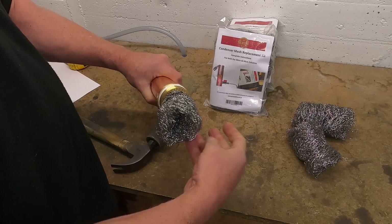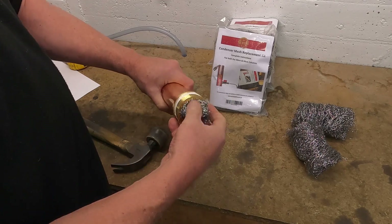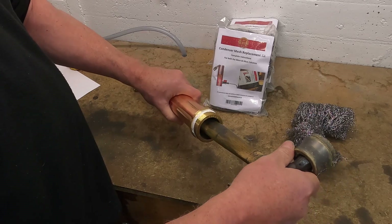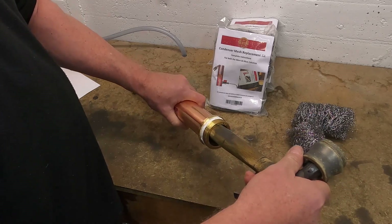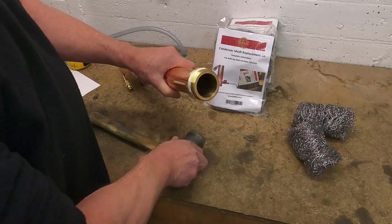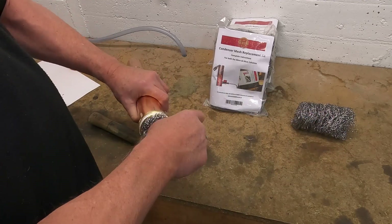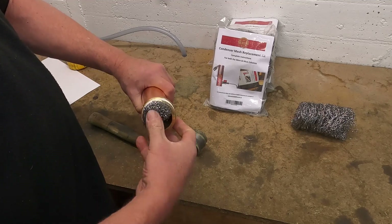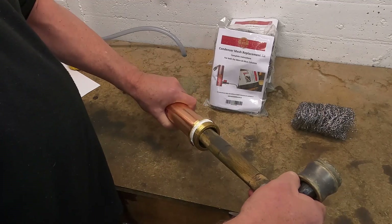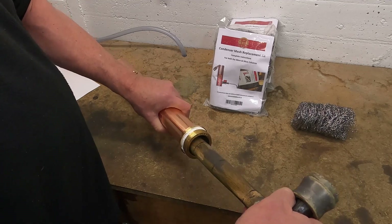Number three. The idea is to get a tight pack up the top and then loosen the density as it comes down the condenser. You can see it goes quite easily to the mark on this one. The fourth piece — to the seven and a half centimeter mark. Again, fairly easy.